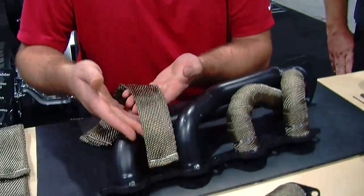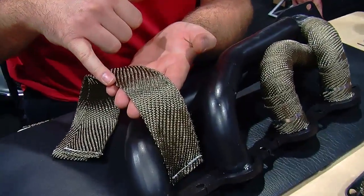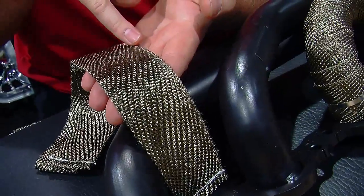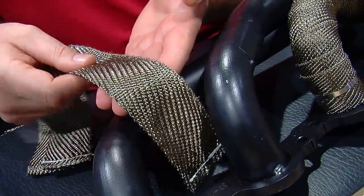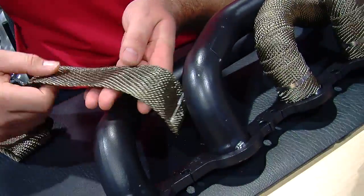You're going to give us a little demonstration about the right way to do this. With our titanium exhaust wrap, you're going to notice that there's two edges — a tightly sewn edge and a looped edge. If you put that tightly sewn edge out, it will give you longer life on the product. I can show you how to do a quick wrap job here.